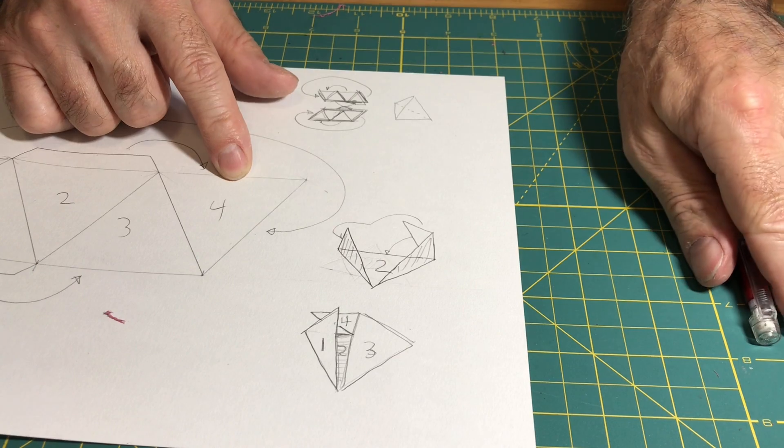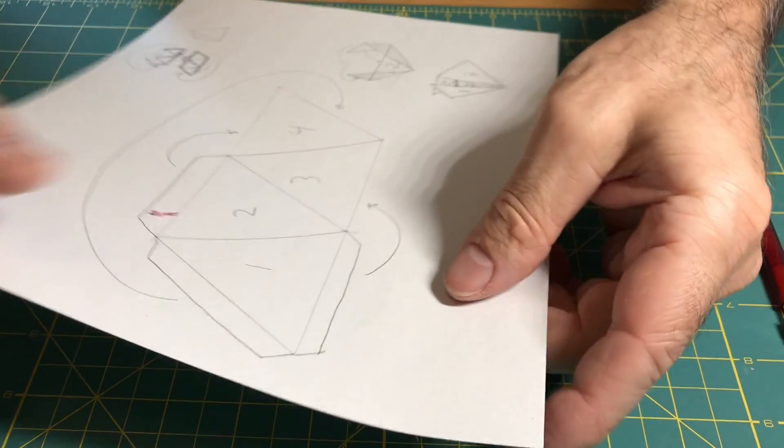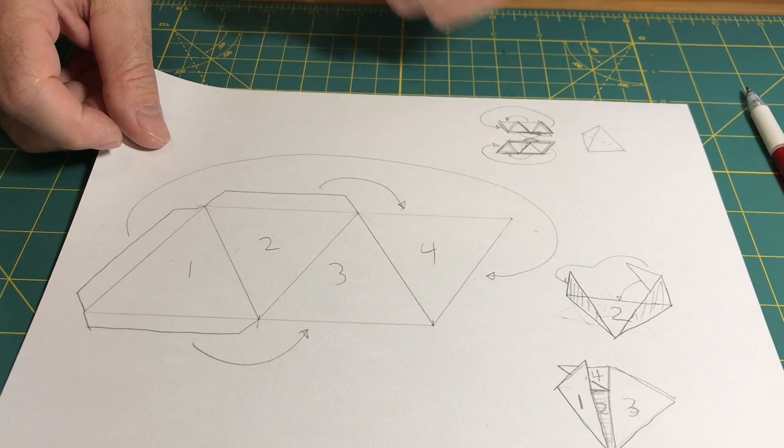Assembly. In conclusion, you can see how the pattern is done — four triangles in a row. Makes it pretty easy to do.